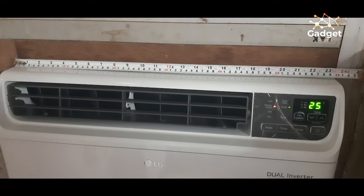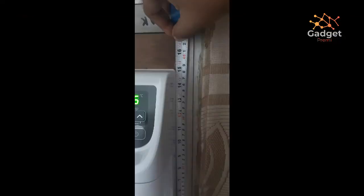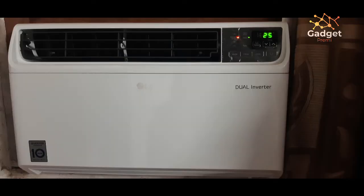The actual width of the air conditioner is 60 centimeters, that is 600 mm, and it has a height of approximately 380 mm. I got this AC fitted on my window in less than one hour.